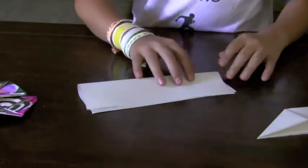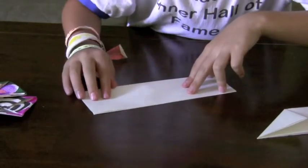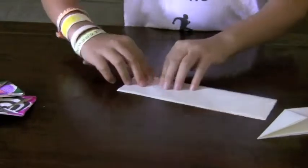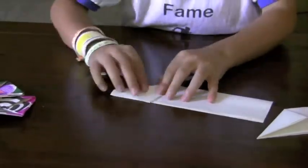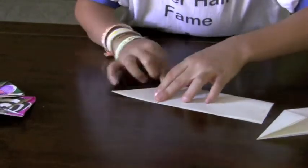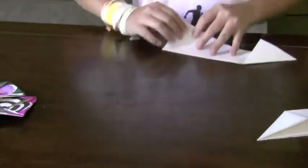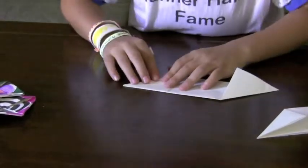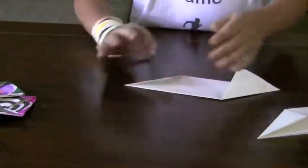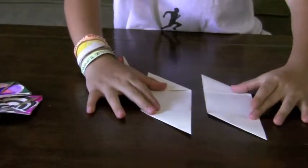I did the same thing with the other piece of paper. Now you're done with that step. You should have two pieces of paper that look the same, just like this.